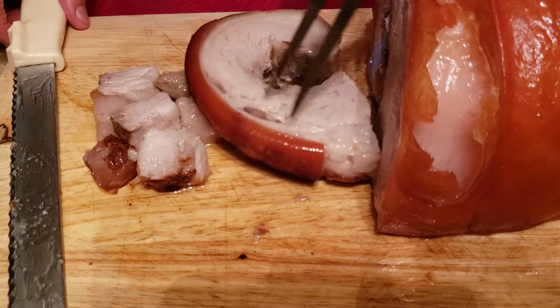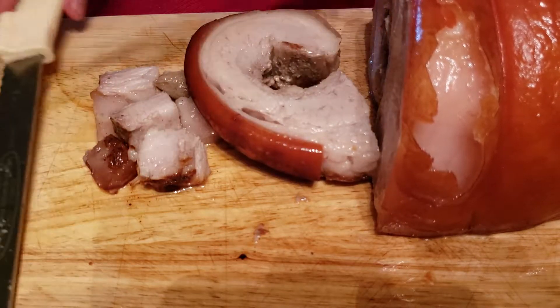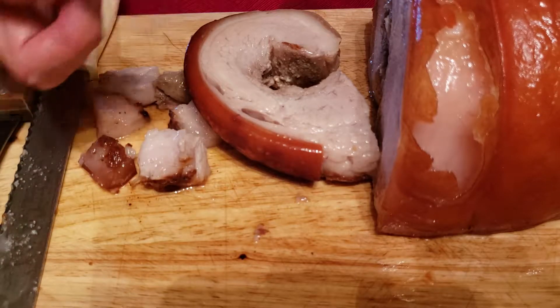I can't stop eating, so I will eat some more. I want the skin, but I think I'll have the meat.